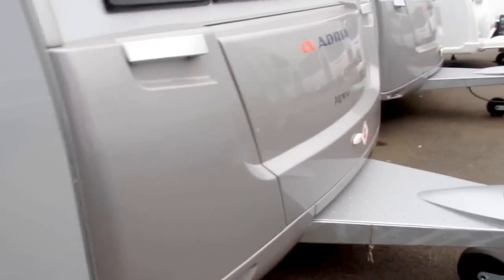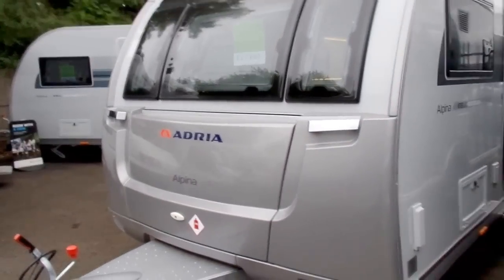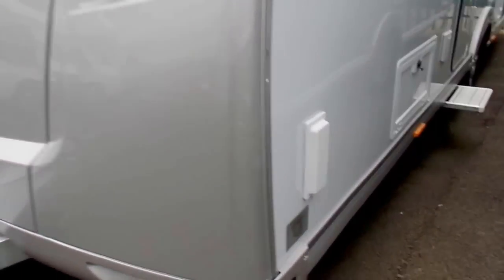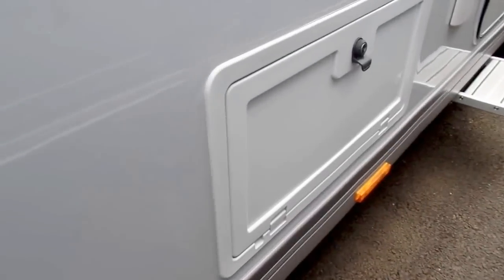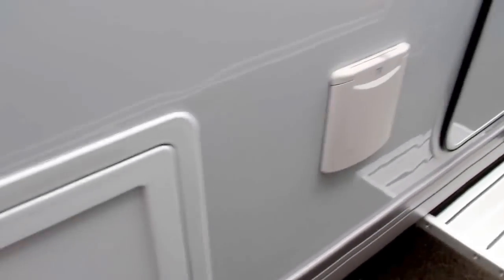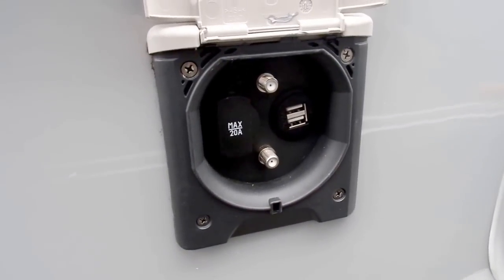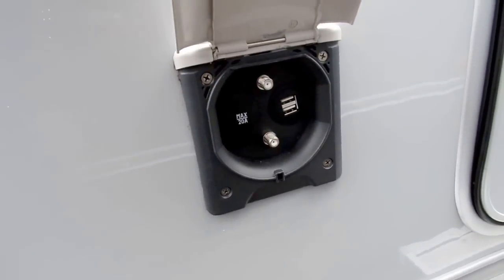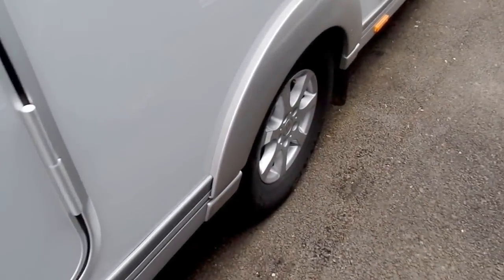As we go round the other side, you've got your gas barbecue point at the front, a little wet locker which has a main socket inside it, and then you've got this new TV setup here which has basically got two USBs in it, a 12 volt point for 12 volt power, and two satellite connections that could obviously be aerial as well. You've got a fitted step and alloy wheels.